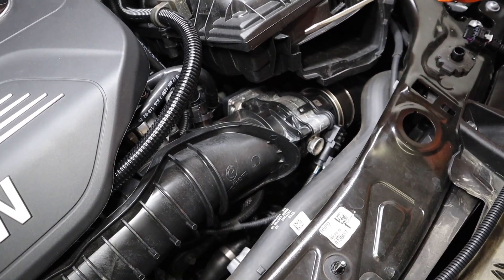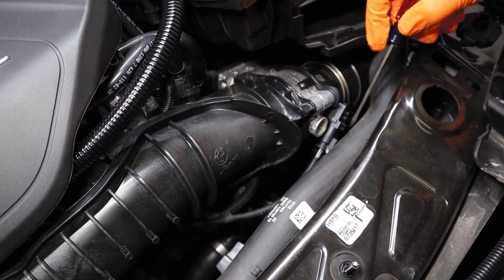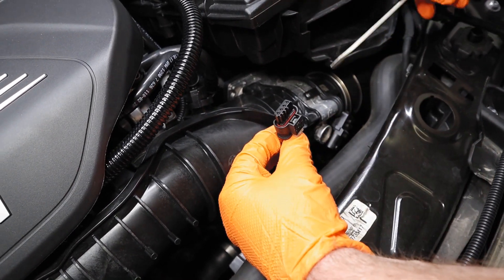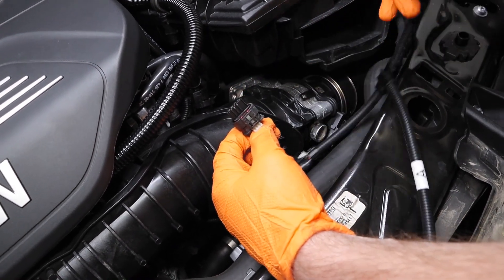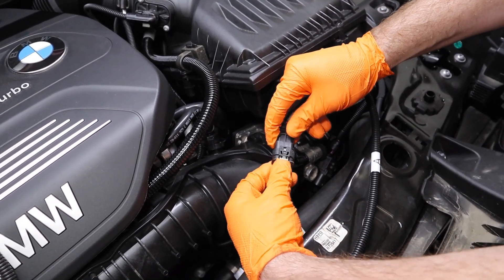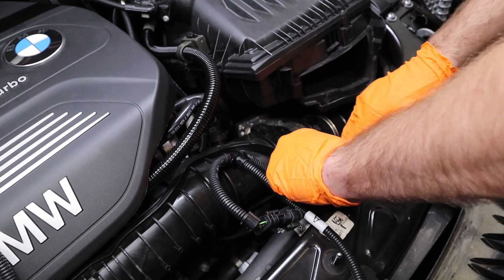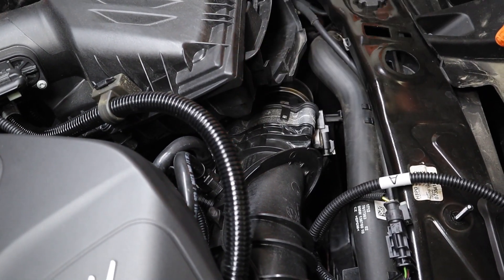To unplug the OEM sensor plug, we're going to use a small flathead screwdriver to pull back on the white locking tab on the sensor. Then you can either lift up on the front of the tab or push down on the back with the screwdriver and pull back to unplug the sensor plug. Take the male end and plug it into the female end of the race chip wiring harness — push it until it clicks and snaps. Then take the male end of the race chip wiring harness and plug it right back onto that OEM sensor, pushing on the gray locking tab until it clicks and locks.